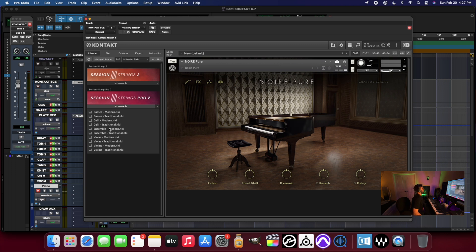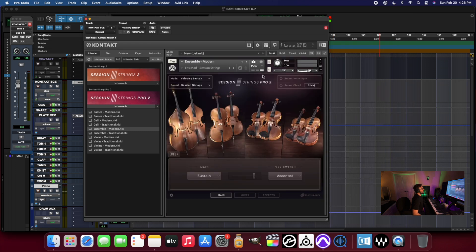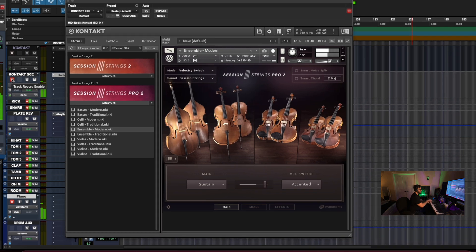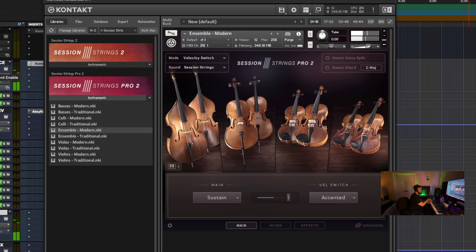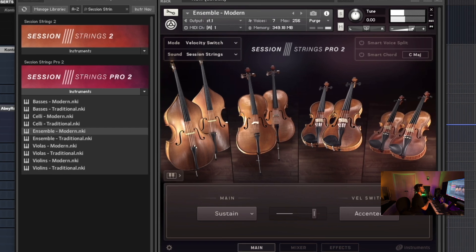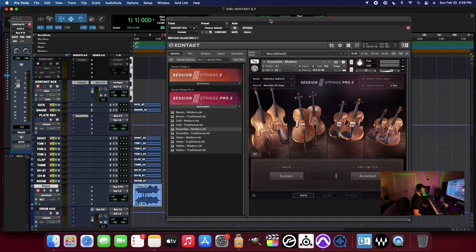So these are some of the largest libraries here — the Session Strings Pro 2. If I just load up the Ensemble Modern and try that one, you can see it's just lickety split — just loaded, no problem. And it sounds lovely, works absolutely perfectly, just flawlessly.